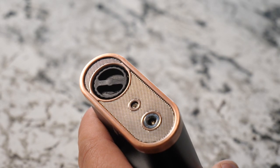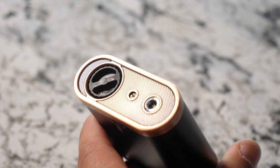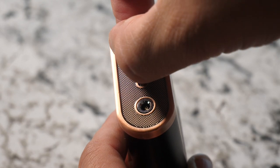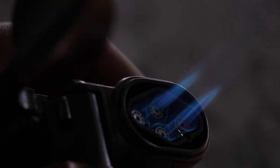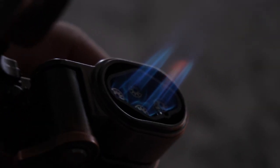Also on the bottom of the lighter is your flame adjustment dial. There's no need for a screwdriver or any type of tool. It's large enough that you can use your fingers and simply turn it to raise and lower the height of your flame.